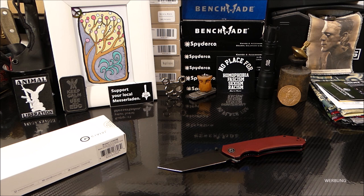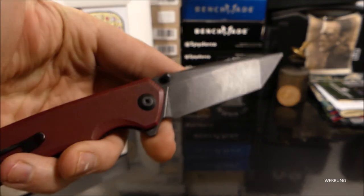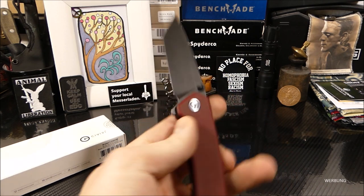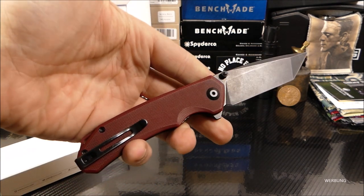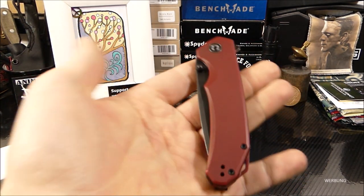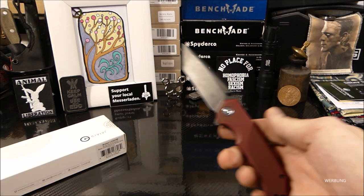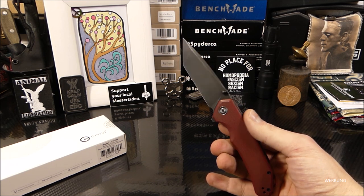Das Civivi-Modell ist, obwohl es eine Tanto-Klinge hat, eher unscheinbar – besonders in der Drop-Point-Version. Das Portfolio von Civivi Knives ist riesig mit sehr außergewöhnlichen Designs. Das Brazen ist so gut wie alles bei Civivi: hochtauglich. Ich hatte das jetzt zwei Wochen am Mann und als Worker, als User, bekommt das eine klare Empfehlung. Preistechnisch liegen wir zwischen 50 und 60 Euro – absolut okay für die gebotene Qualität.